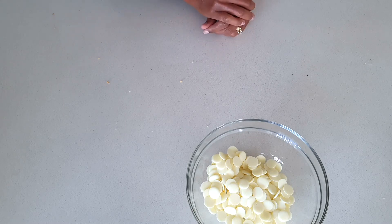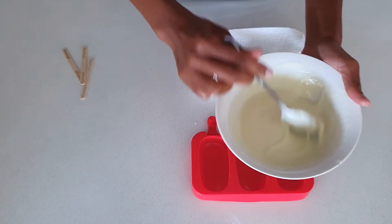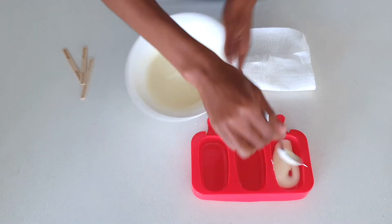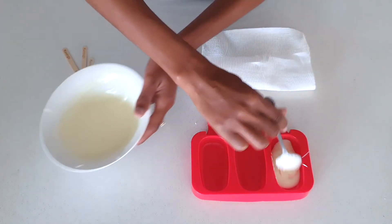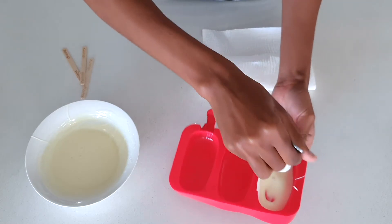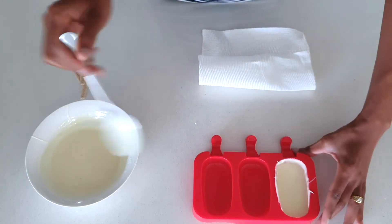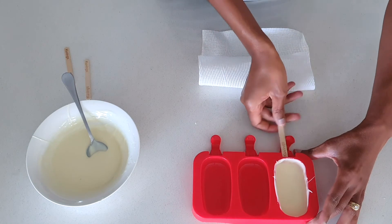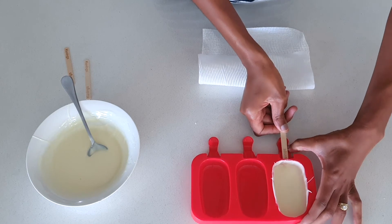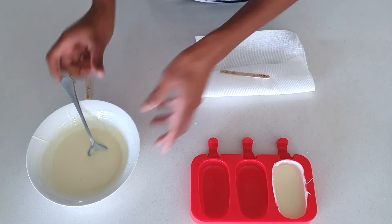Now I've got my melted chocolate and I'm going to pour it into the mold, adding a bit more and using the back of a spoon to move it around. I also want to make sure the chocolate doesn't seal the hole where the stick goes, so I'll push the stick in and pull it out. Then I'll leave it on the paper towel.